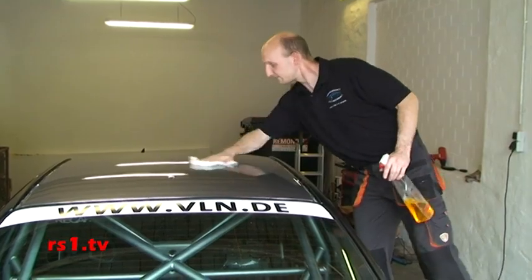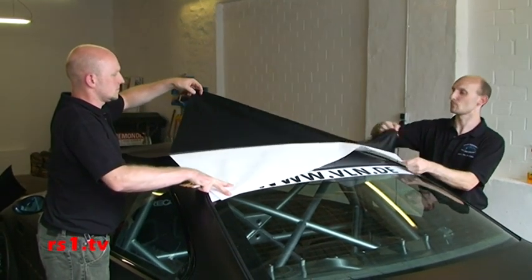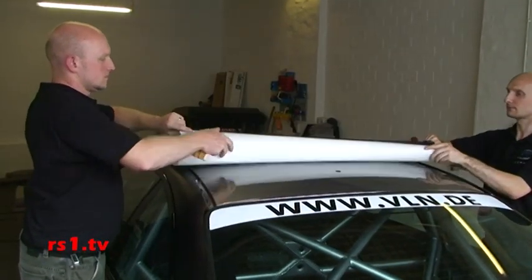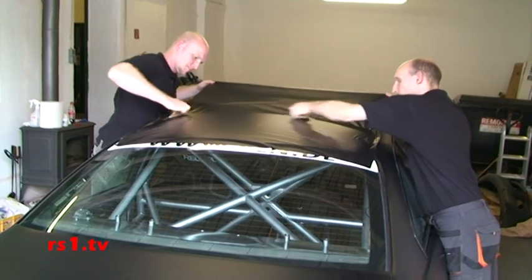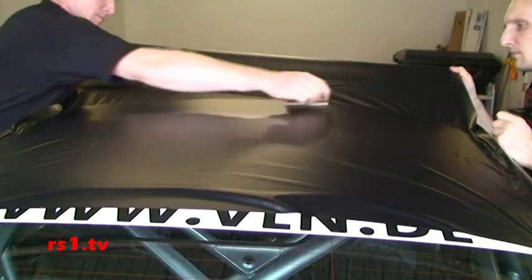Wir legen jetzt die Folie auf und ziehen das Trägerpapier von der Folie ab. Jetzt wird von hinten angefangen – das Dach nach vorne hin mit unserem sogenannten Rakel, das Werkzeug, was wir benutzen, angerakelt. Jetzt rakeln wir das Dach runter. Von hinten angefangen, sind wir jetzt bei der Mitte.